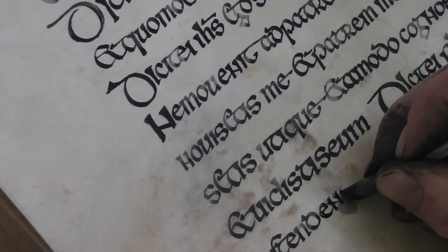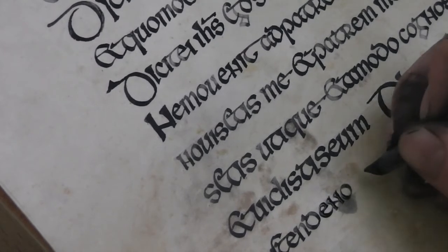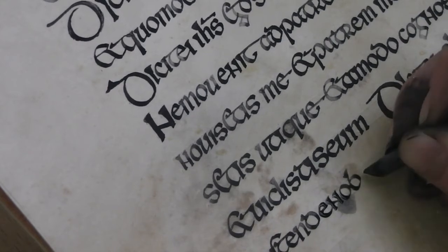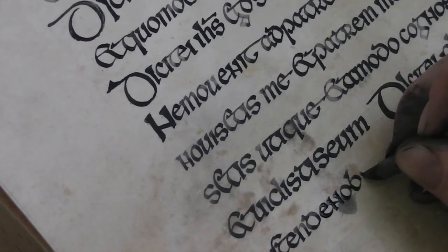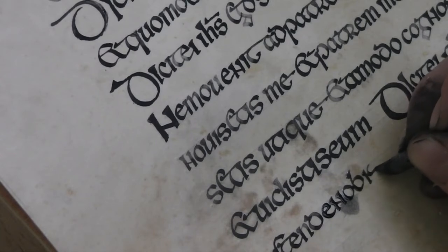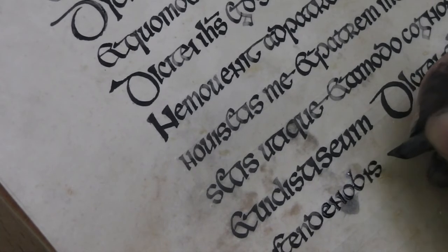Getting quite used to this ink now. Just trying a shallower pen angle — just made it a bit better. And I'm writing with it warm, which just makes it flow that little bit better. Also it comes out darker rather than having to wait for it.